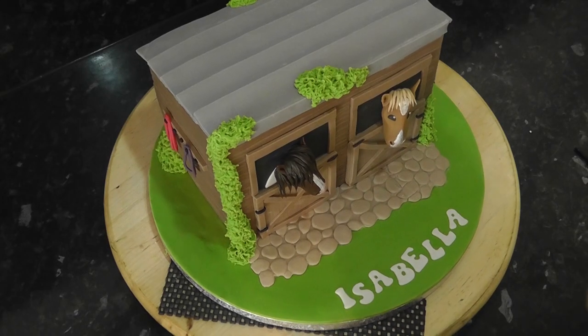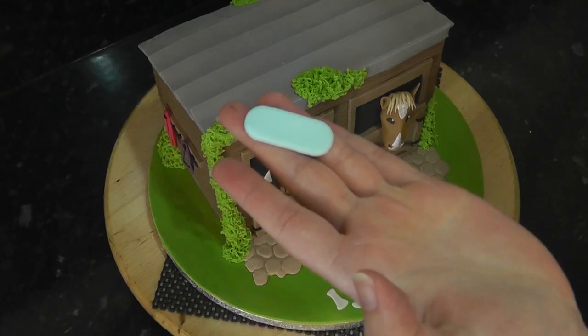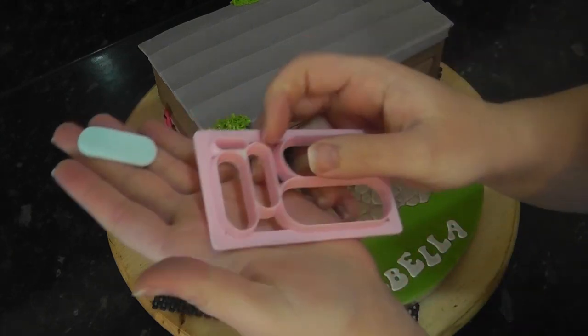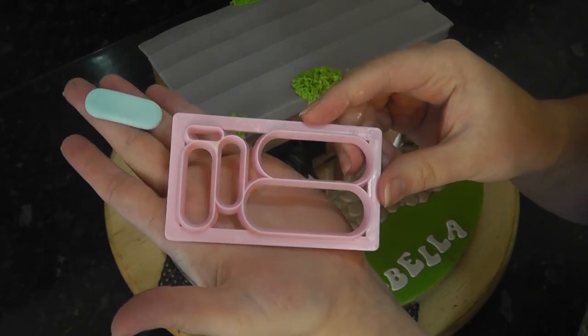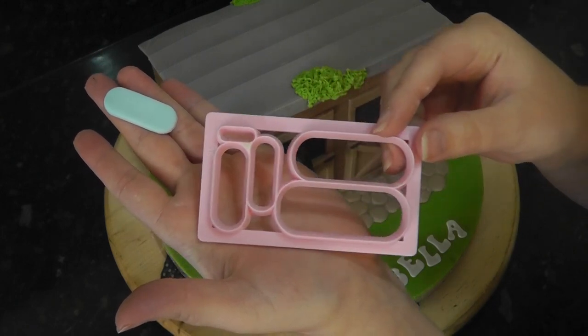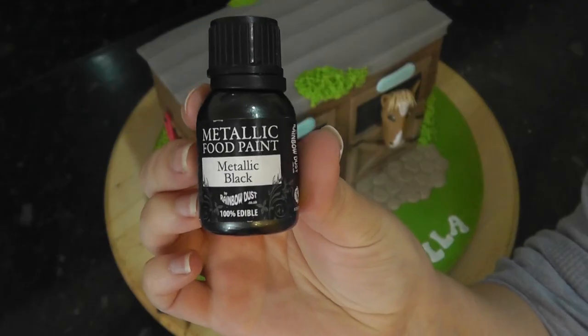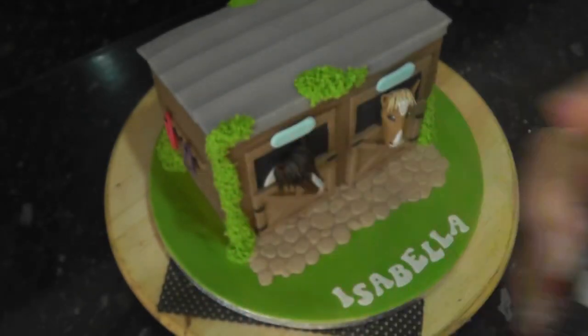The name was cut with tappets — I'll leave a tutorial for that above. The name plaques are cut from blue paste using this cool little cutter which cuts various sizes of pill shapes. Stick one above each door and paint on the names with a fine paintbrush and black paint, or you can use an edible pen if you have one.